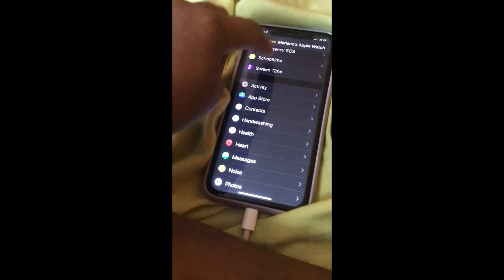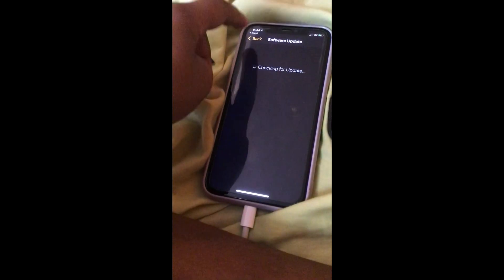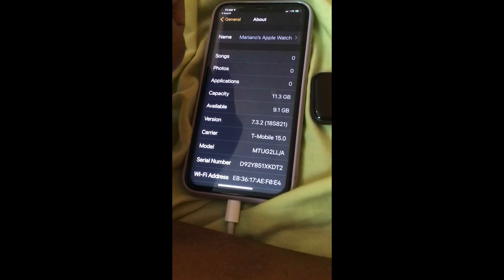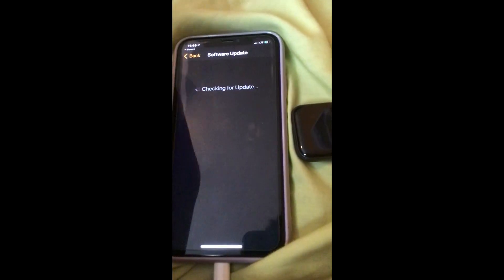You can click off now. But if you don't have a developer account, you see it didn't update to the next version, so you have to go to Software Update.